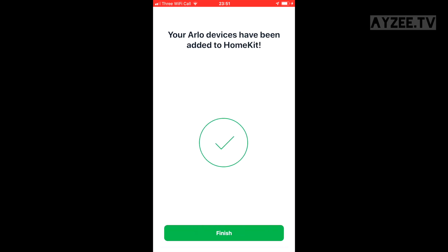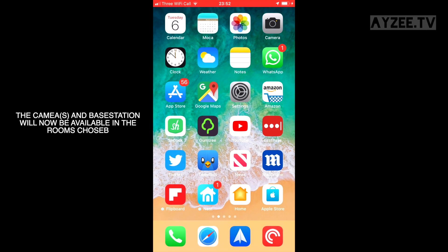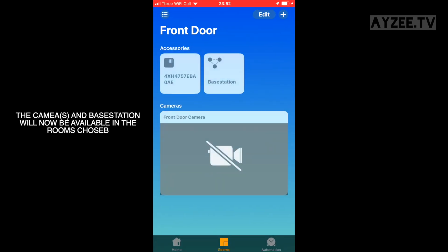Click finish and go to the Home app. Whatever room you've selected, the camera will be available to view there — and it's as easy as that.